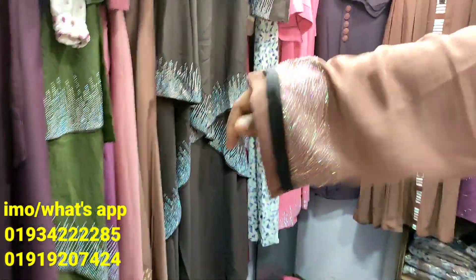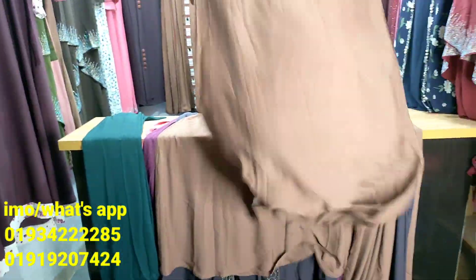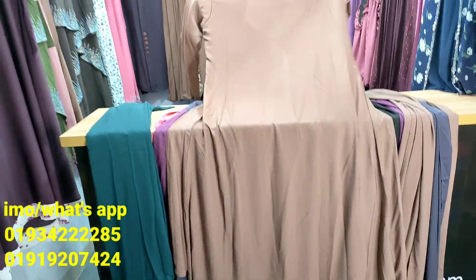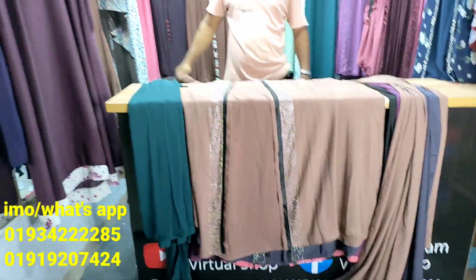And same design as you can see, this one makes it very nice to know. This one also makes it very nice. This one has a black background.